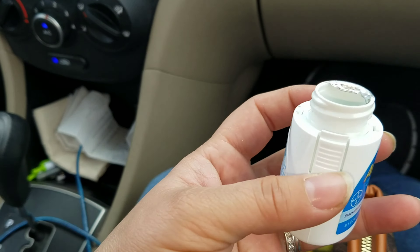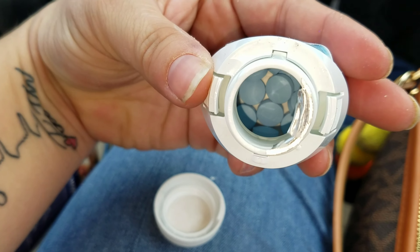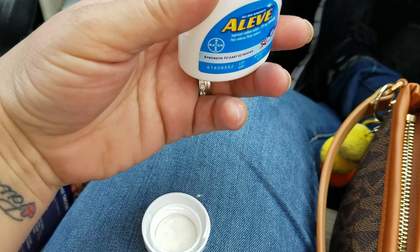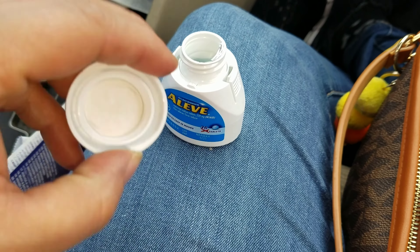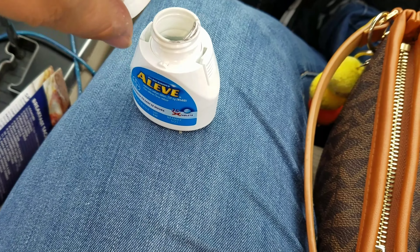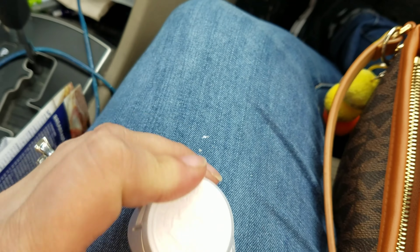So they have this little push tab that you can just push the little cap off and twist it, and they're just blue little tablets. These are really really great guys — I love them, my husband loves them, we both recommend these.